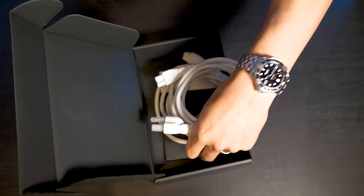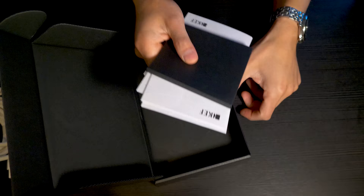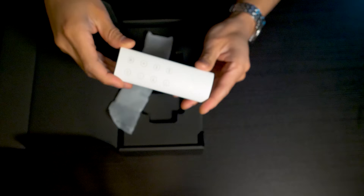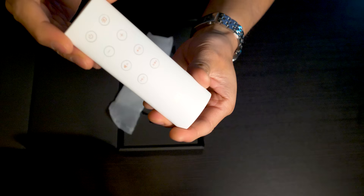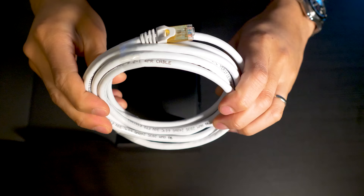Inside we get two accessory boxes — one with the power cords for each speaker, which is the same color as the speaker, along with a quick start guide and other documentation. In the other box, we get a remote control and an ethernet cable that's used to tether both speakers together.